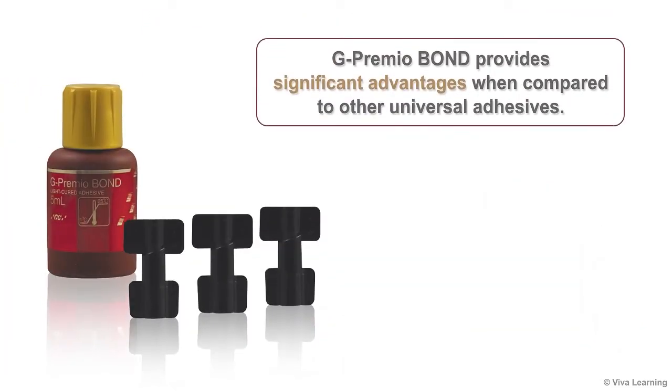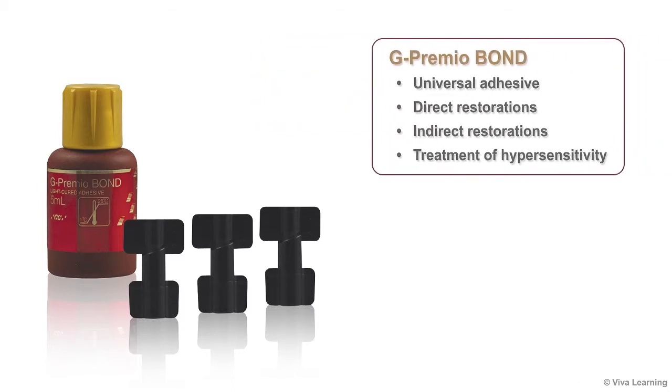G-Premio Bond provides significant advantages when compared to other universal adhesives. First, G-Premio Bond is a truly universal adhesive that can be used in direct restorations, indirect restorations, and to treat hypersensitivity.